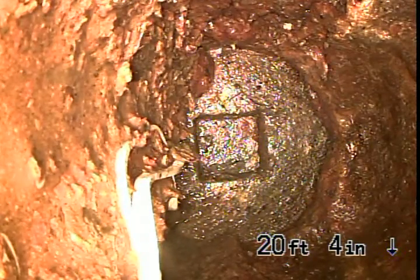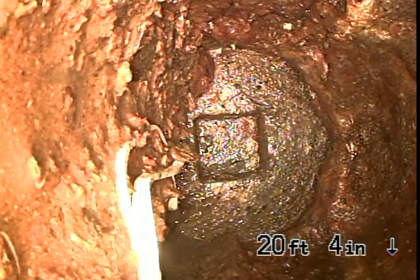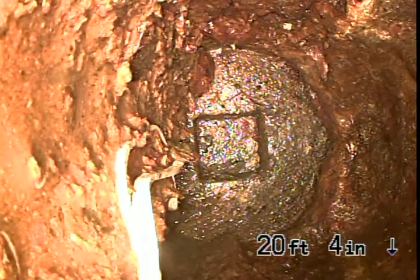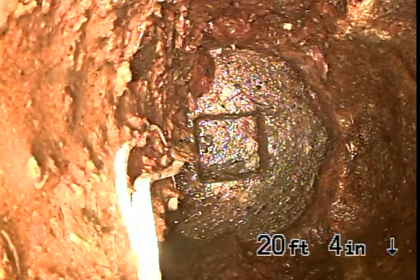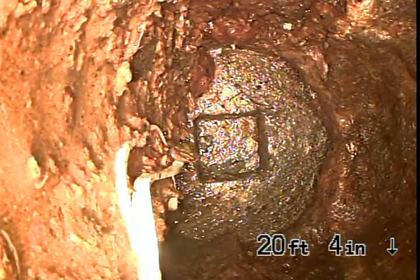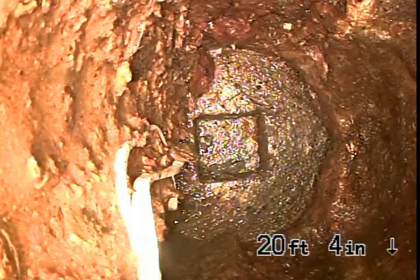If you jet that Orangeburg pipe it will just rip apart, just like paper. That cast iron's in bad shape and has holes in it — nothing that can be fixed with jetting. The only way you can fix this is by actually replacing the drains.